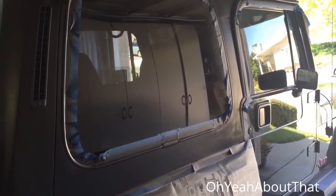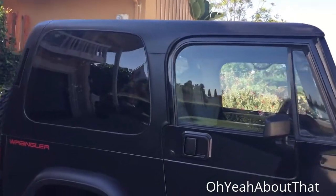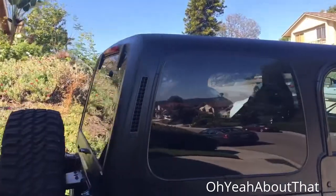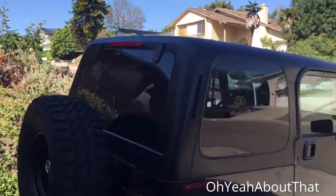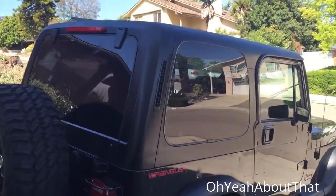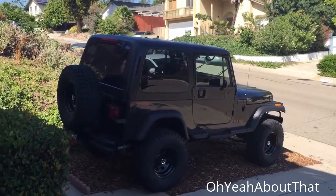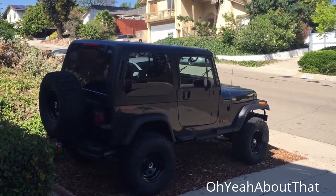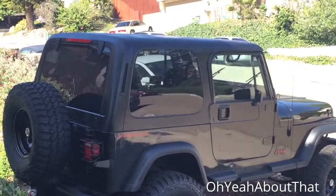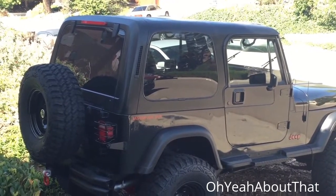Not the best light, but here it is with the top all finished. Like I said, it's a little mottled so I'm probably going to have to touch it up. But it definitely looks better than it did before. I'm pretty happy — thanks for watching, we'll catch you on the flip side.